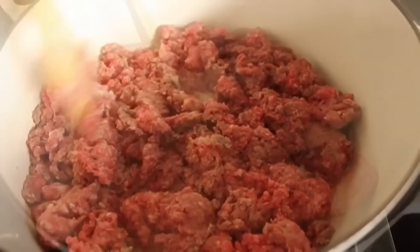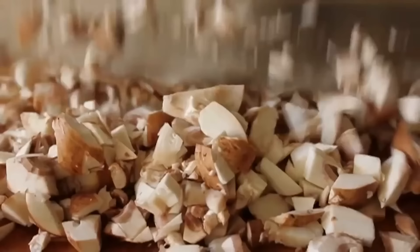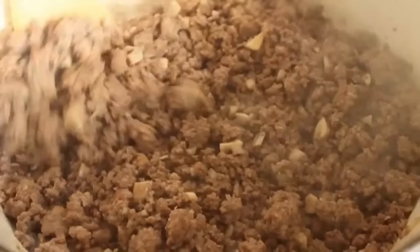While that's browning, I'm going to take some mushrooms and give them a really rough chop. Don't worry about them all being the same size — those are going to break down in the sauce anyway. I'm going to add those to my browning meat and stir them in. I'm also going to add some salt, some black pepper, and some red chili flakes. Turn the heat to medium-high and cook it until the meat's browned and any liquid from the mushrooms has evaporated.